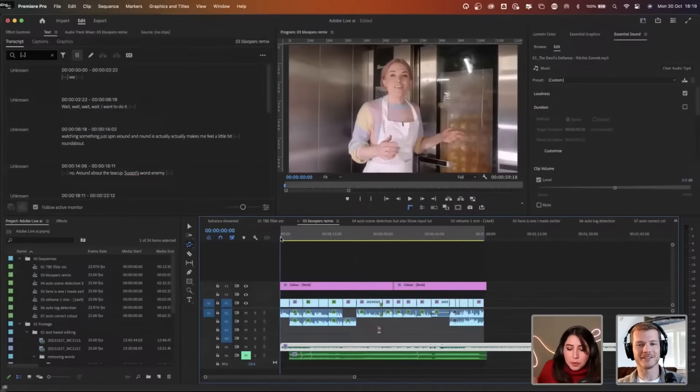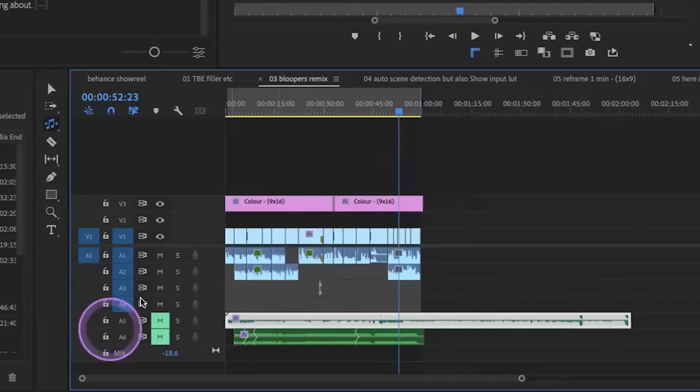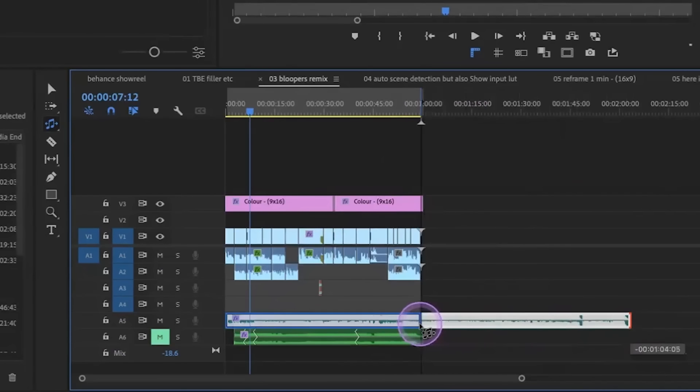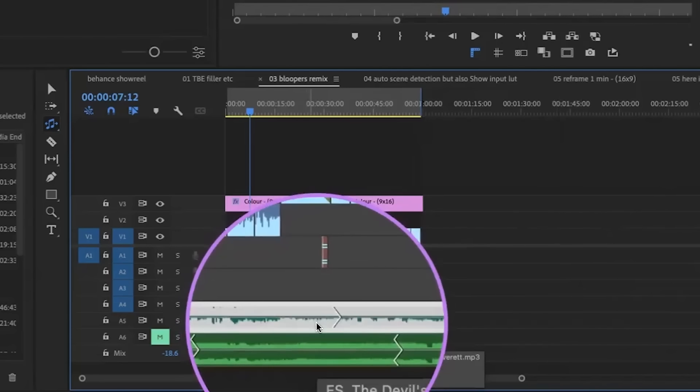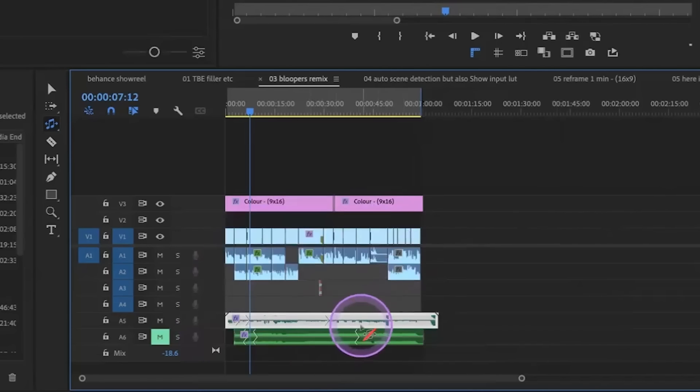I have this little blooper reel. I've got this long song and I'm simply going to drag that to about the length of the thing. It's going to go in, analyze the clip — it's doing it super quickly — and it's already made cuts for me.